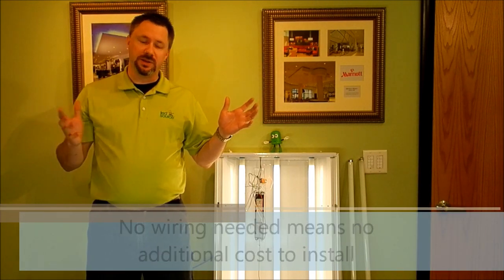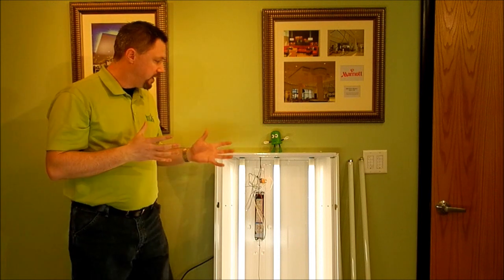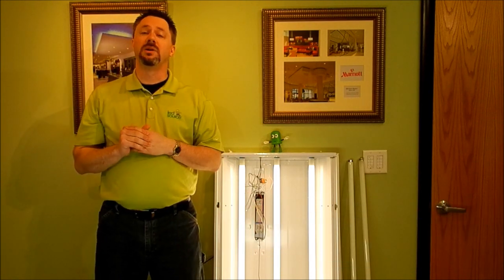You don't have to open up the ceiling or anything like that. The old tube pops out, the new one pops in. Your maintenance staff can do it, or even you can do it — it's that simple. The other thing you'll see is we have the same brightness. We've got the same amount of light coming out of the fixture. They're virtually the same side by side, and even when you put the cover up, you won't even be able to tell the difference.